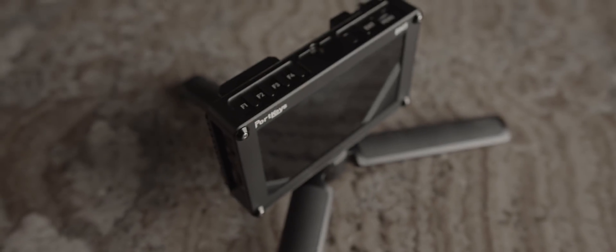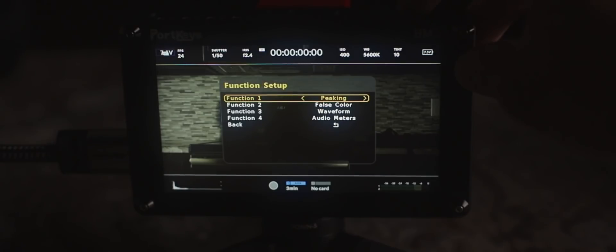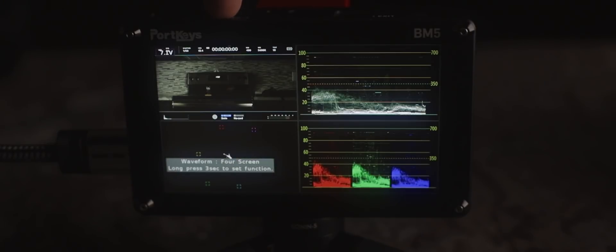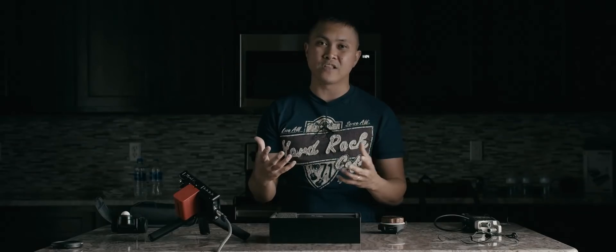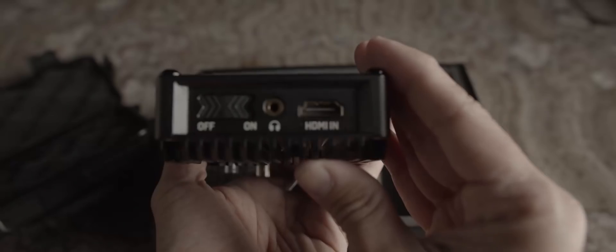The third thing I like is that it has four customizable function buttons — my old monitor only had two, so this pretty much doubles it. Right now I have the first one for focus peaking, second for false color, third for waveform, and the fourth I just put a random one on. I absolutely love the waveform function button because it brings up the waveform histogram and pretty much all the tools you'll need to expose your footage correctly.